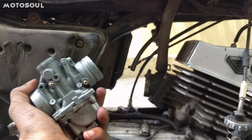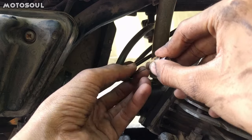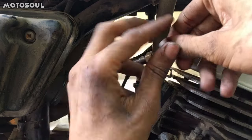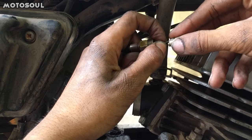This is the clean carburetor and now we have to fit it back. Connect the petrol pipe and the choke cable along with the float oil pump pipe. This is how you fix the choke.